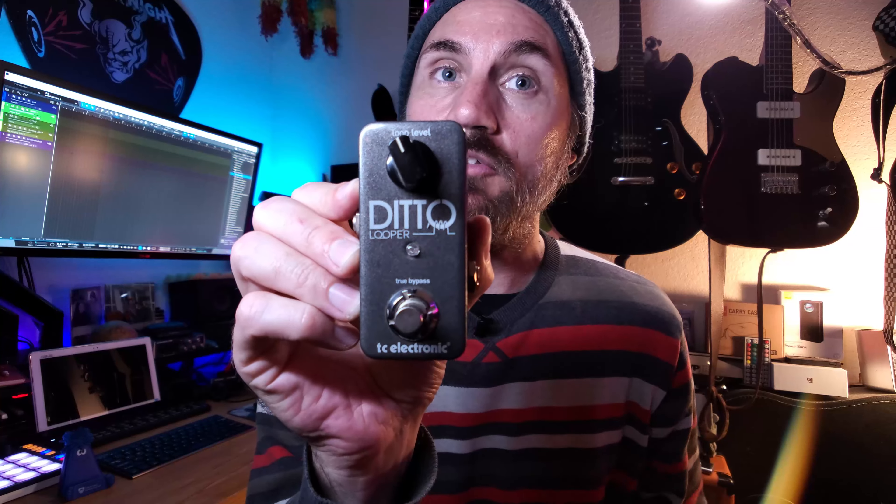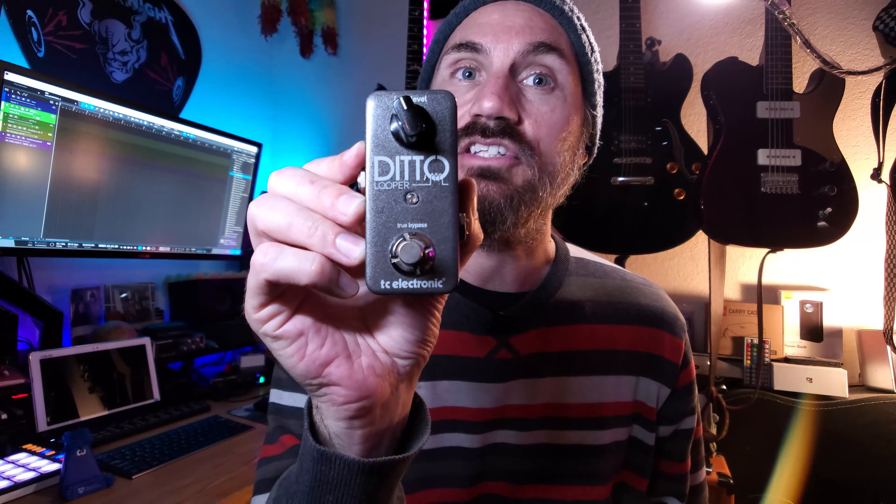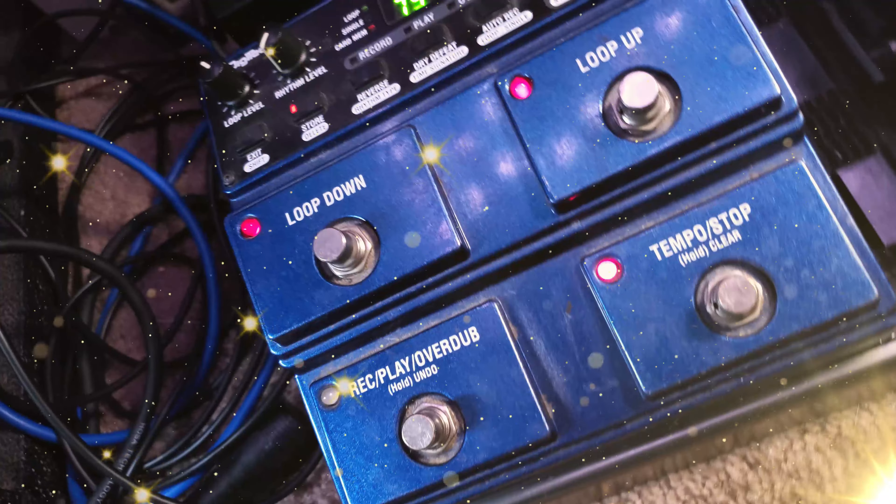This is the loop level — how loud your loop recording is. You don't have to have this looper, but anything of this sort. I have a stereo looper down on my pedal board that I'll do some sweeps of now, but any old looper will do.